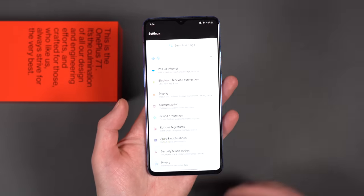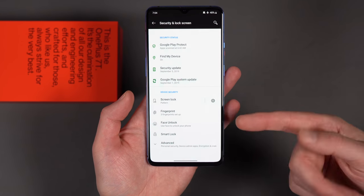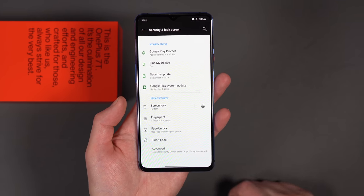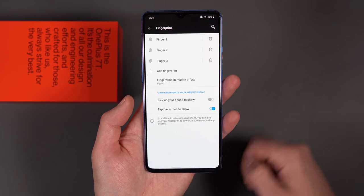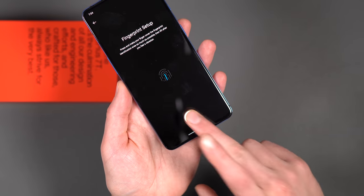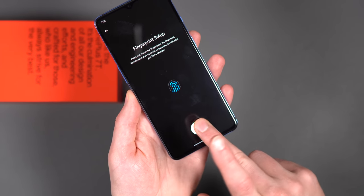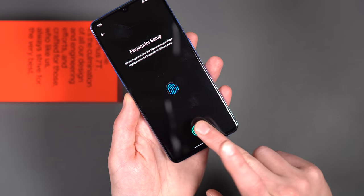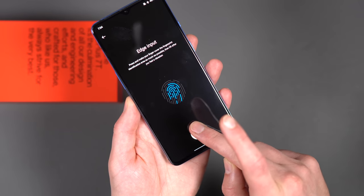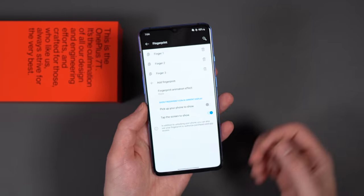To set this up, if you don't do it during initial setup, go into Settings, scroll down to Security and Lock Screen. You have to set a screen lock first — pattern, password, pin, whatever you want. Then you'll find Fingerprint and Face Unlock. For fingerprint, I've got multiple fingers in here, but if you want to add one, it walks you through the steps. You put a finger on there — lift and press, lift and press — it tells you to get to the edges and cover it fully each time. It takes a little bit of time and it's very sensitive. These in-display fingerprint readers can be a little finicky, but you walk through that and set up fingerprints.